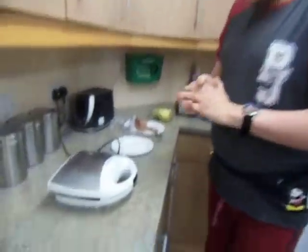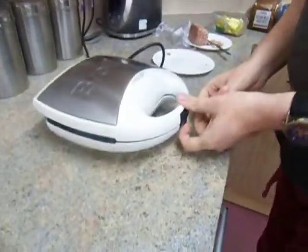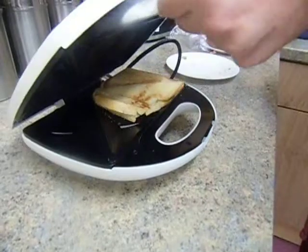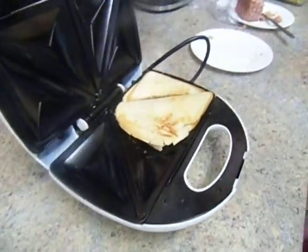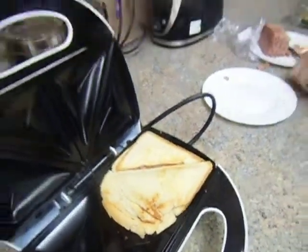We got the green light. So again, children, you need your adults to do this for you as you may burn your little fingers off. So you turn it up like this. Then you have to switch it off as it may burn.